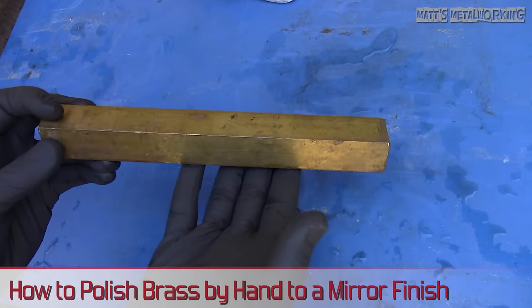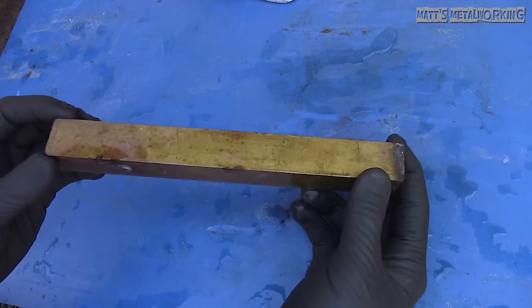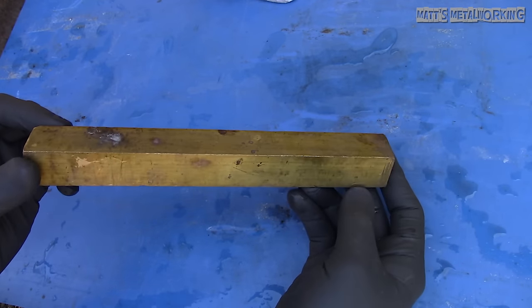I'm using a piece of raw brass, so you can see it's quite rough and it definitely needs more work compared to what you may find on a machined piece or something that has been already finished just needing a refinish.